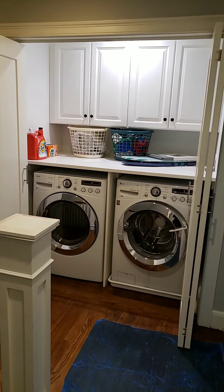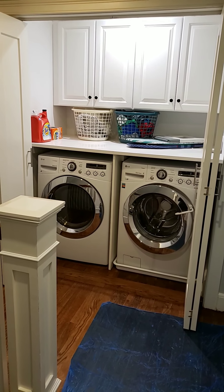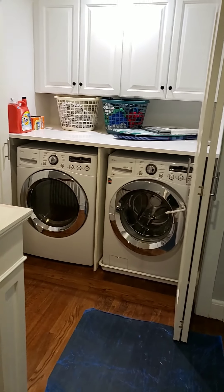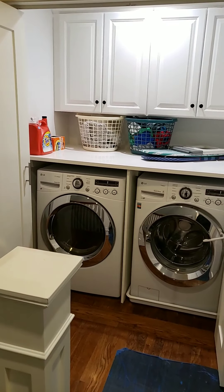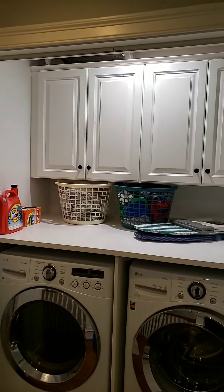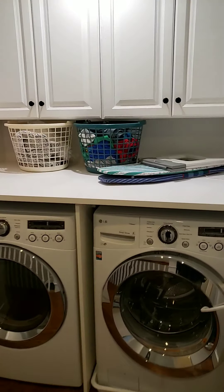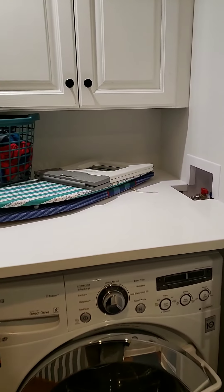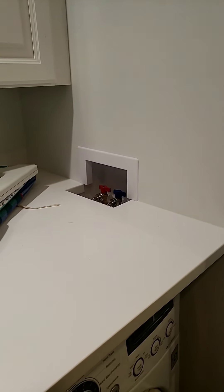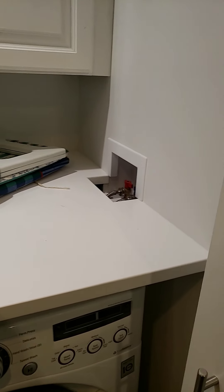We installed the divider in the middle, as you can see, and then supports along the wall, the countertop, and some cabinets up there — nice storage in here. We had a cutout for the valves.